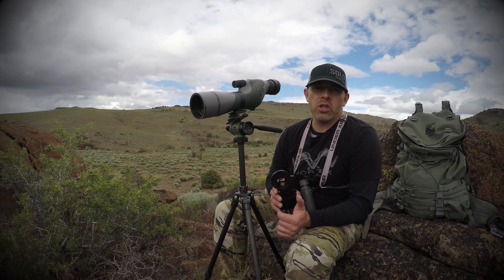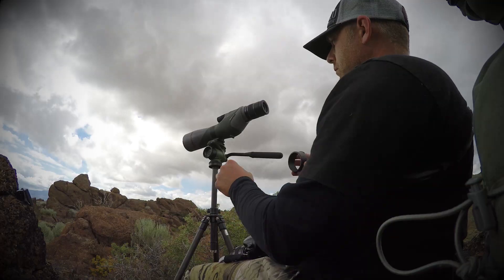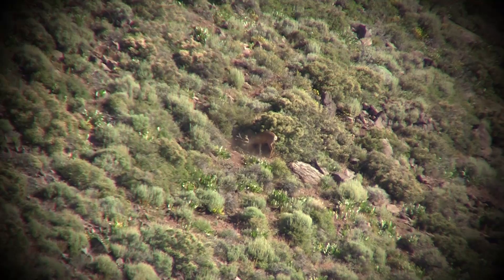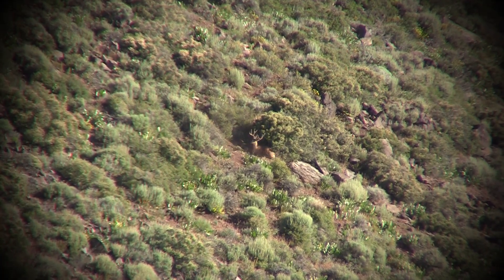One of the things you're starting to see a lot of these days is guys having the ability to share photos and videos from the field with a little technique called Digiscoping. Digiscoping is an ingenious method for capturing high quality photos and videos through your spotting scope or binoculars, using a variety of available adapters for your digital camera, GoPro, or smartphone.